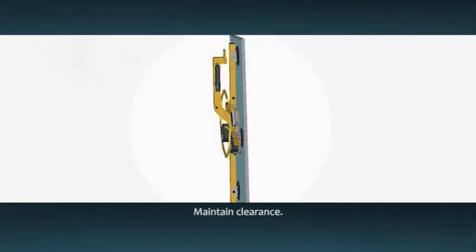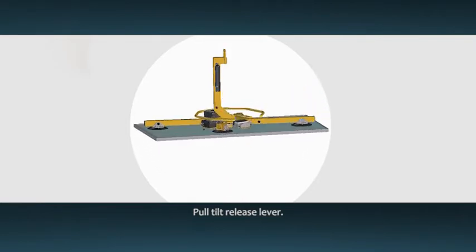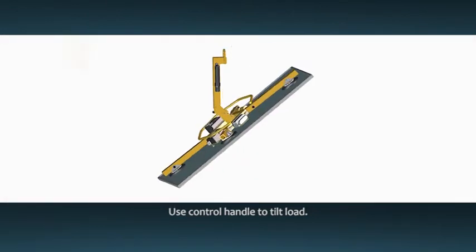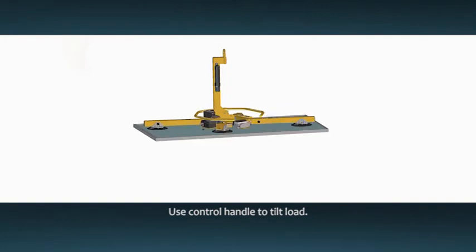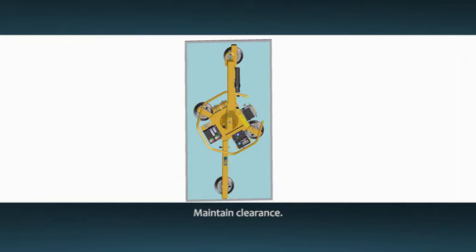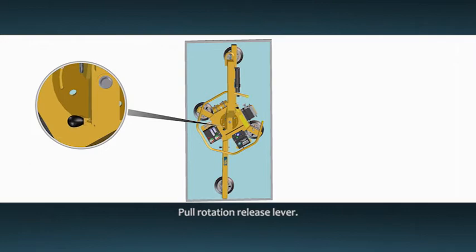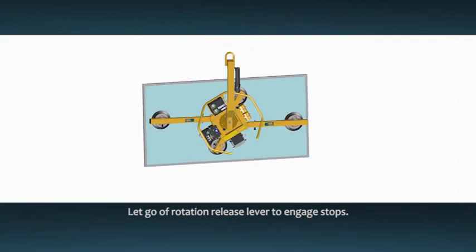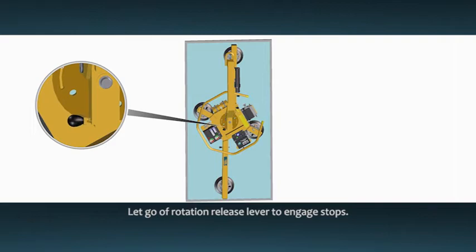Make sure there is sufficient clearance for the load to tilt without contacting the operator or any nearby objects, and keep a firm grip on the control handle. Pull the tilt release lever to disengage the tilt latch. Lift upwards or press downwards on the control handle to tilt the load as desired. The pad frame automatically latches when moved to the vertical position in order to stabilize the load. Make sure there is enough clearance for the load to rotate without contacting the operator or any nearby objects, and keep a firm grip on the control handle. Pull the rotation release lever to disengage the rotation latch. Rotation stops are available at each quarter turn. When the desired position is reached, simply let go of the rotation release lever so the rotation latch can re-engage.